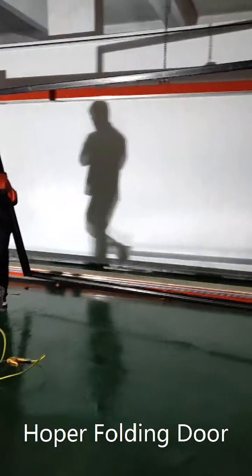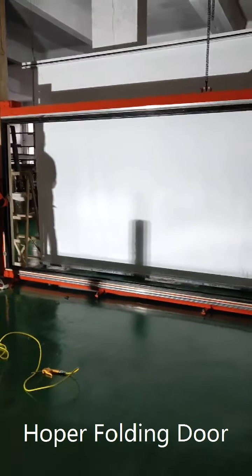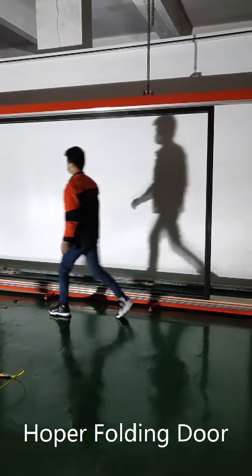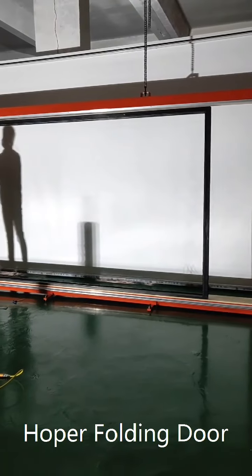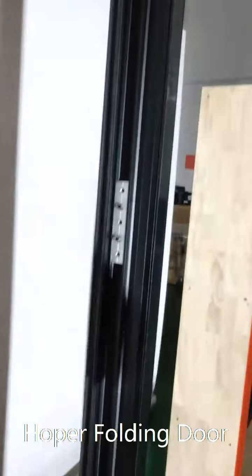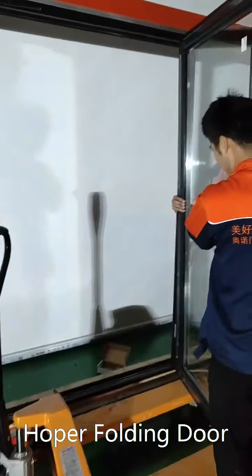We are testing the four-panel folding door installation. The first step is to install the frame. Make sure the frame is flat with the wall — both vertical and horizontal. The accessories to hold the hinges are already installed on the frame and will not be removed.